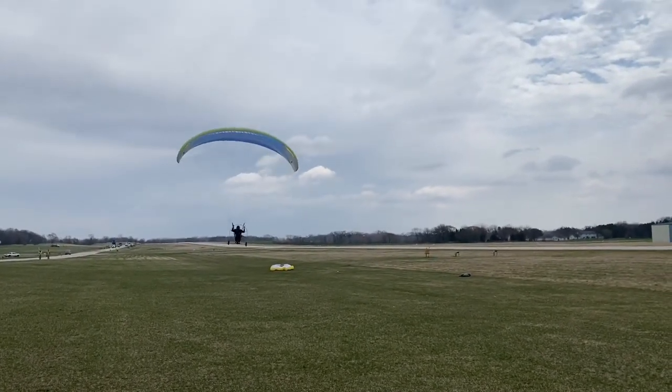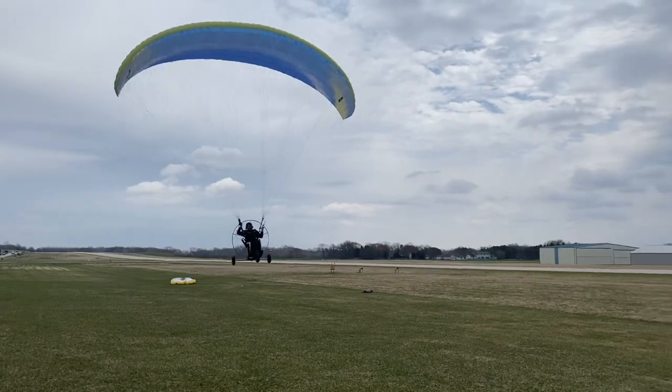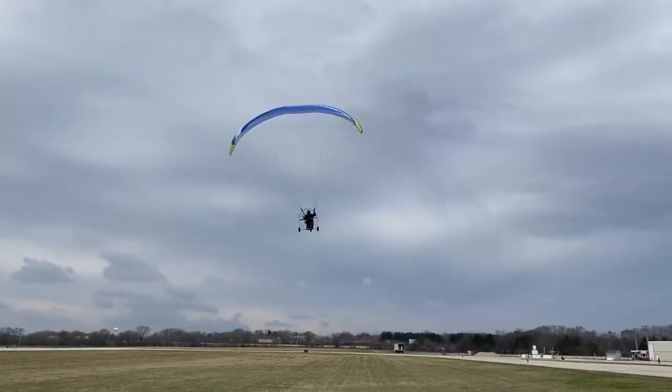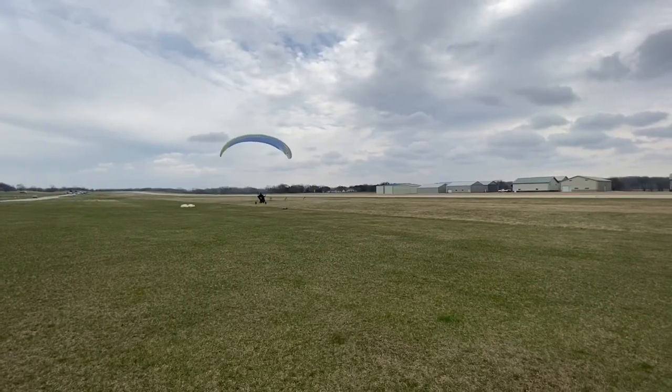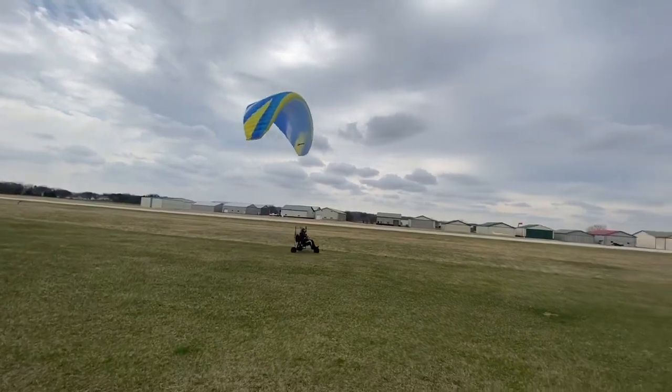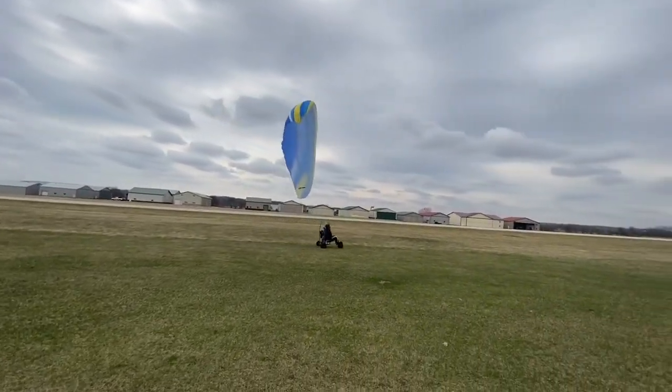Here I am flying the Sky Max and the Retractor trike together, doing some testing on it. It flies really well — the flight characteristics are exceptional. It takes off easy, lands easy. It is a very strong paramotor and trike combination.